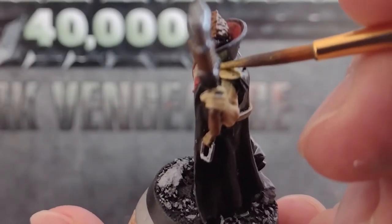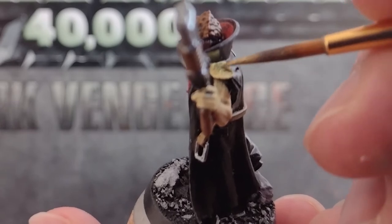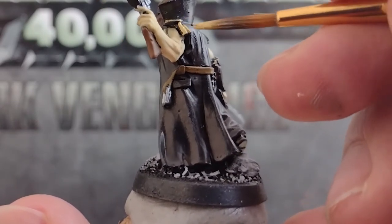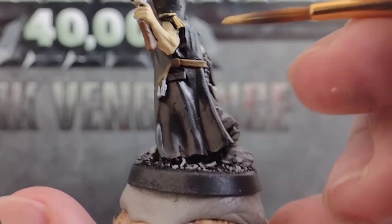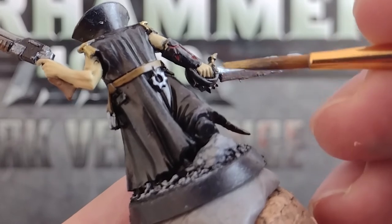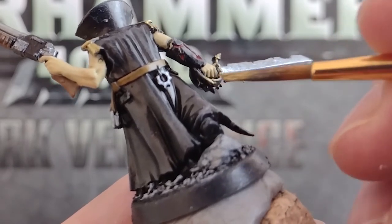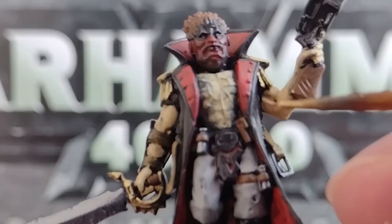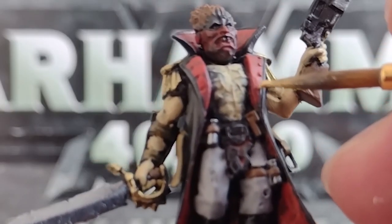Continuing on with the metallics, and we're going to apply a bit of gold to our units now, particularly the leader here, who has these very imperial looking pauldrons, as well as the hilt of their sword, and carefully a touch on the buttons of their coat.